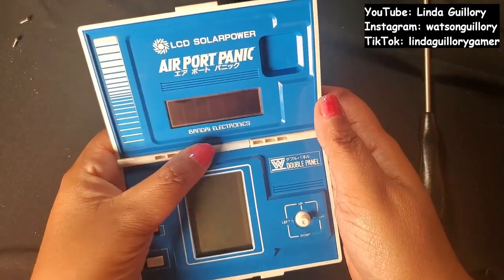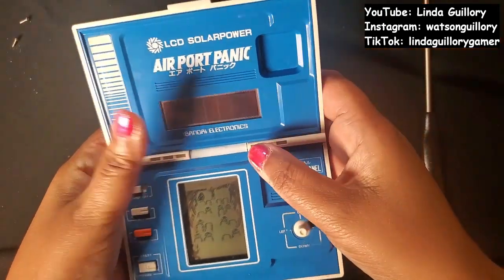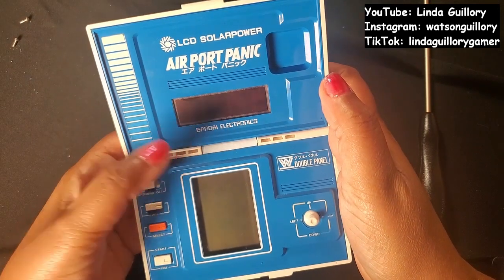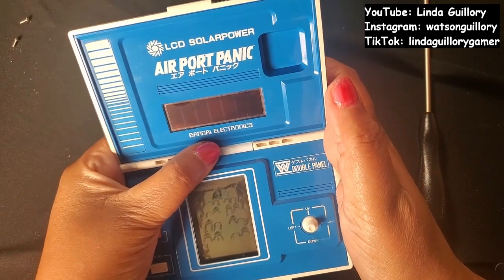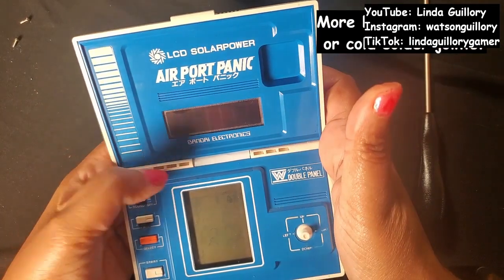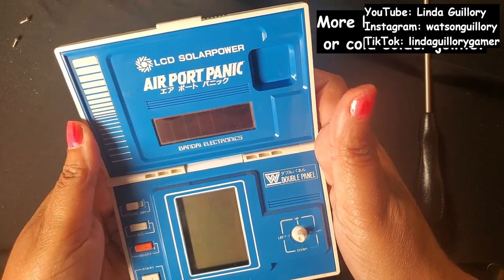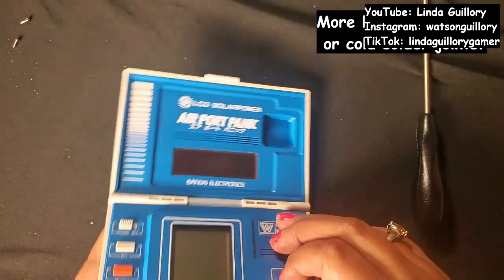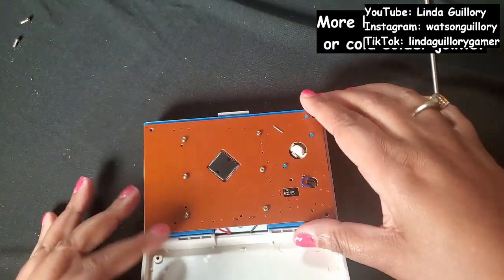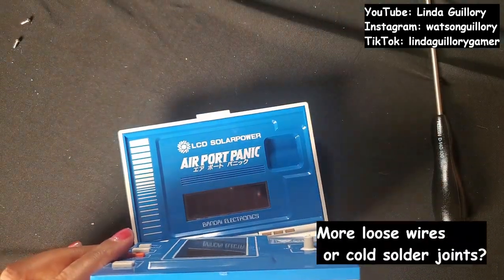I just tried squeezing on the other side and the same thing happens. It doesn't matter which wire underneath I squeeze — it just wants more pressure in this area, a better connection in this area. So that's what I'm going to look at — this area where I've been pushing and squeezing.